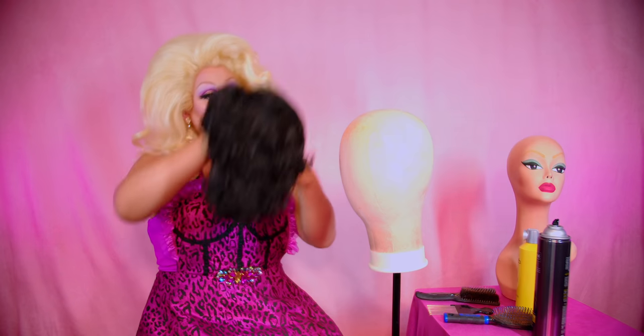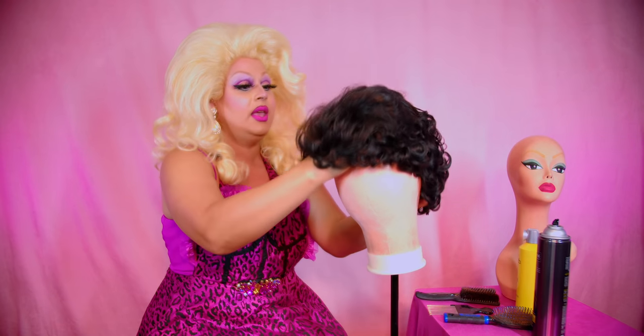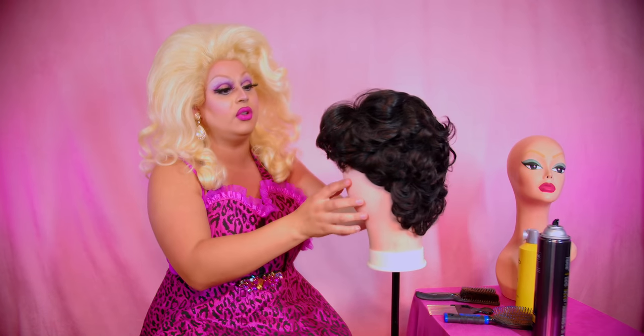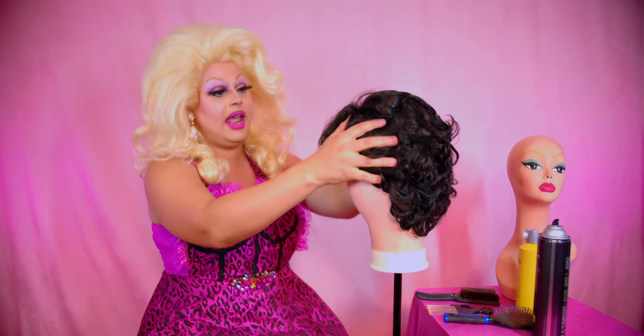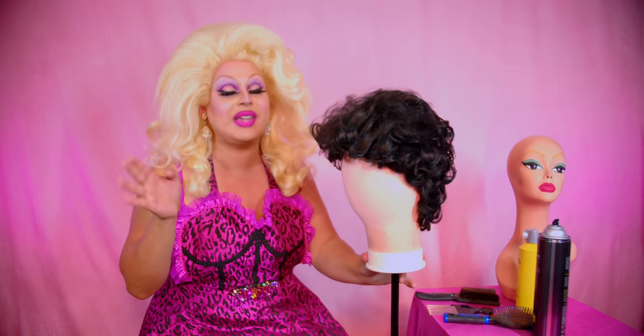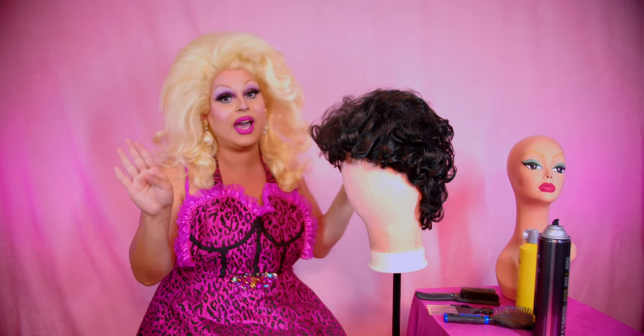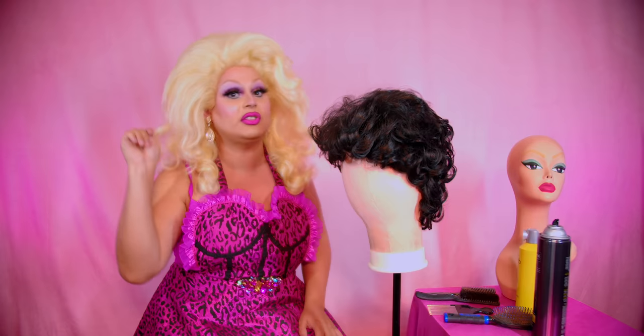This is probably the shortest wig I offer on James Mansfield Beauty, but it is full of potential. Don't let the shortness of it fool you. Let me just get her pinned down and we're gonna do a quick style on her because it's gonna be like lightning fast because it's short hair, but you can still do a lot with it. I'll be right back after she's pinned down.